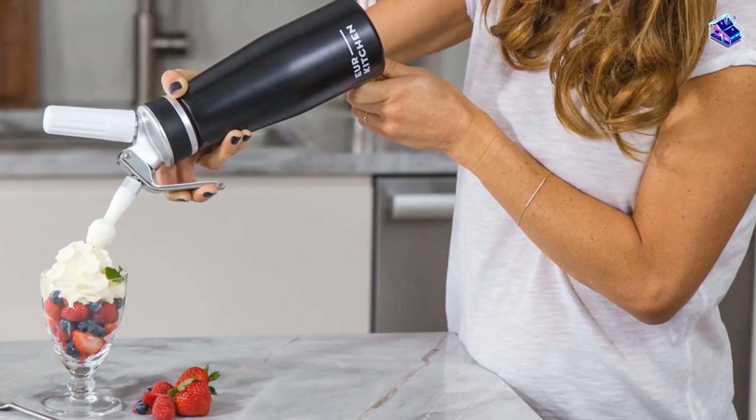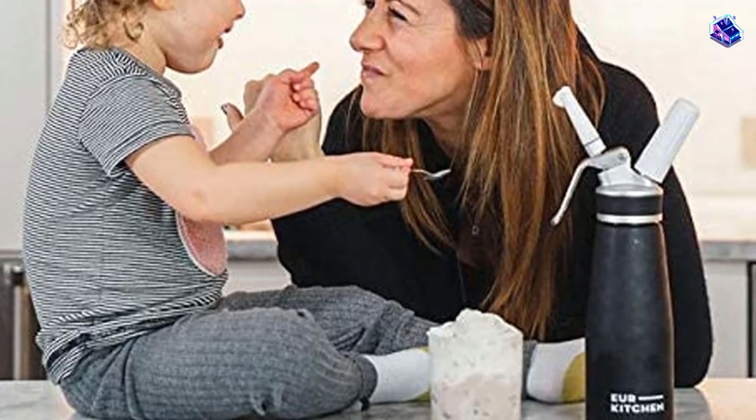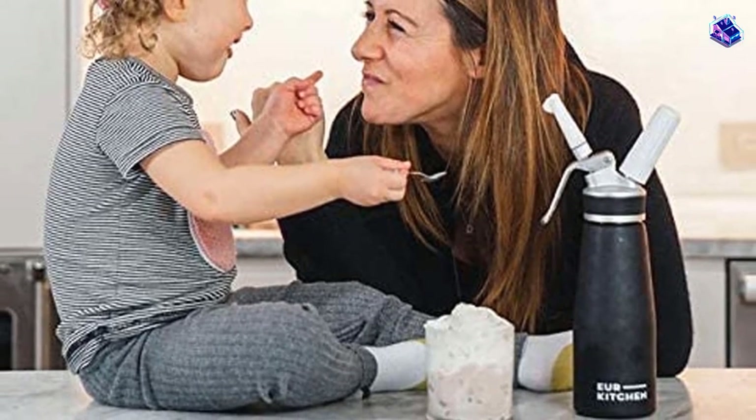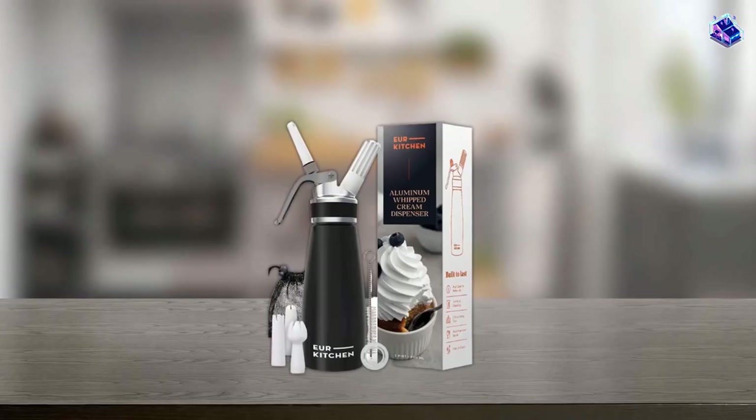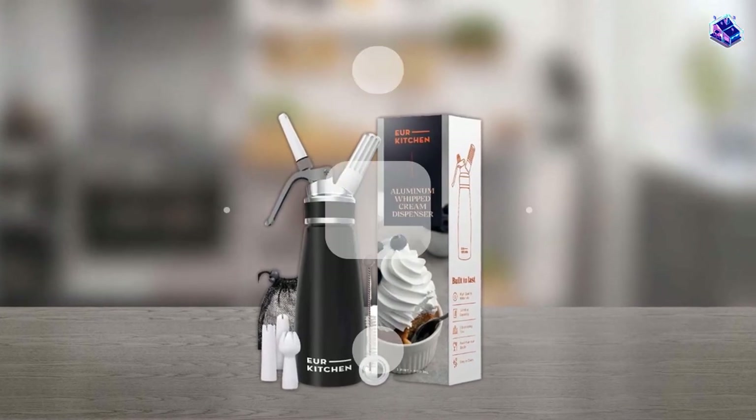Included are three decorating tips and a brush for cleaning them. The container easily rinses clean and should only be hand-washed. Also included are one replacement silicone gasket, two plastic charger holders, a cleaning brush, and a mesh storage bag.